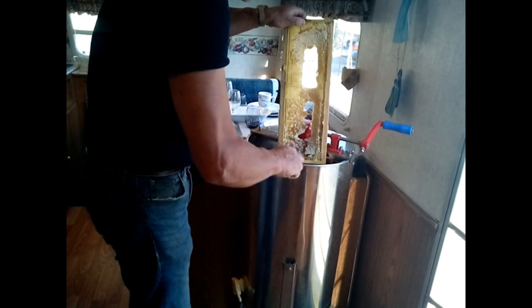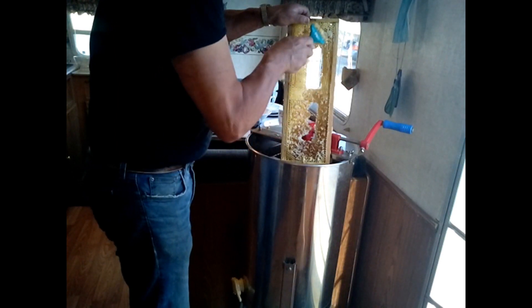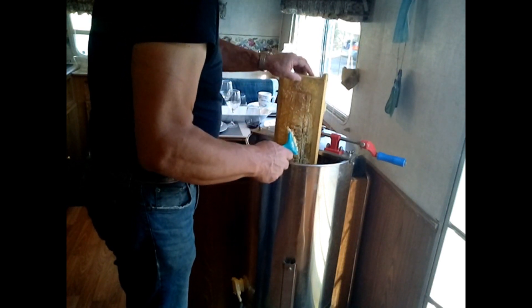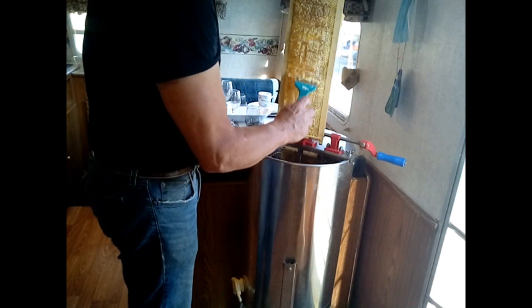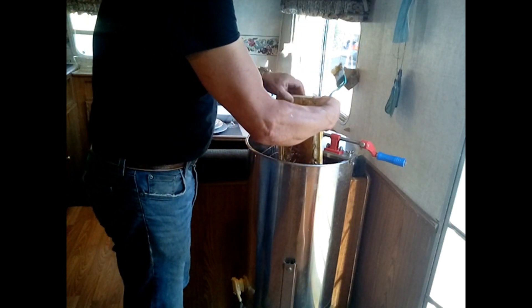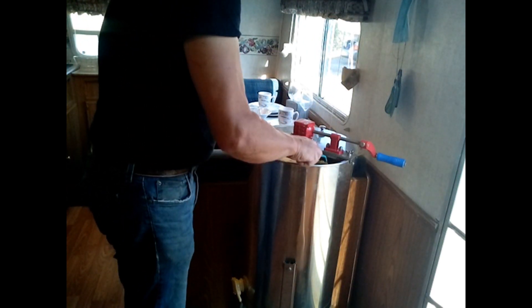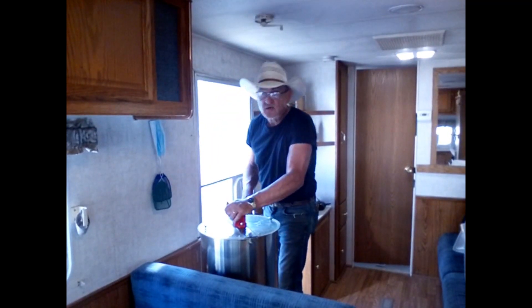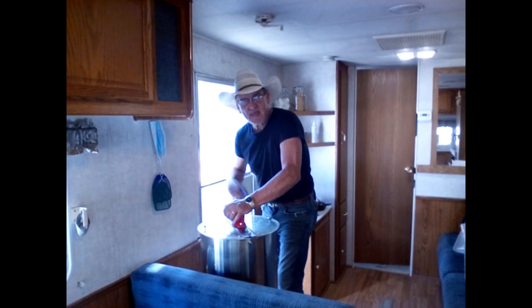I'm going to turn the frames around and spin them out the other way. You can see how that's loaded with honey — we're just going to flip the centrifuge around. So nice, no bees harassing me, there's not a bee in here.